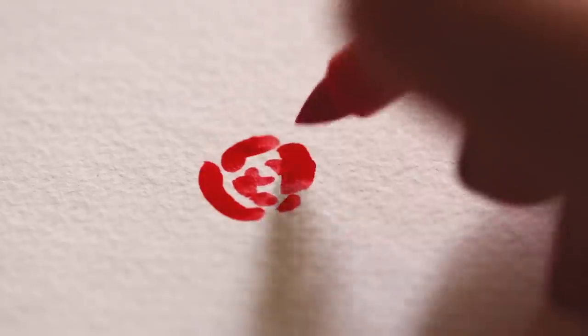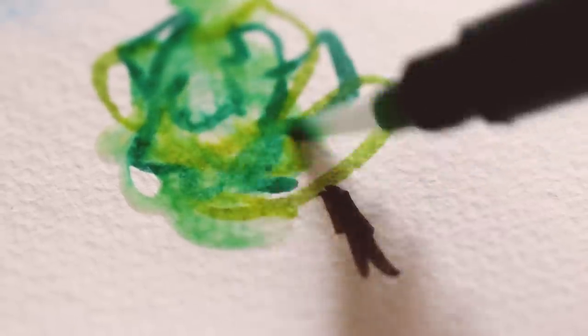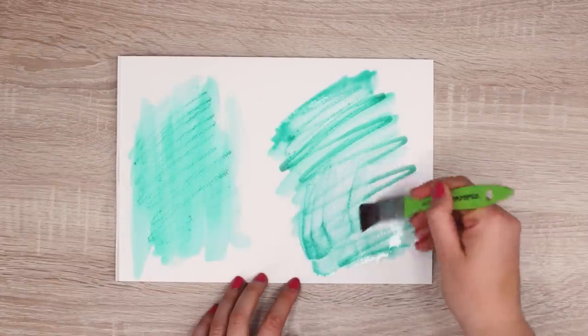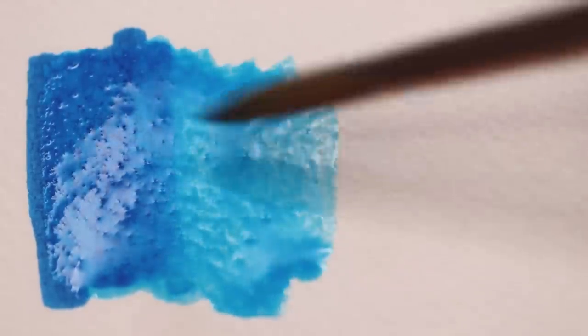Watercolor markers can also be used for loose paintings, for on the go — for example, for urban sketching. If you combine them with a brush that has a water tank, they're like portable watercolors in a pen, similar to watercolor pencils. And because they're so versatile, you can not only use them as regular markers to draw lines and fill bigger areas, which can take you less time compared to watercolor pencils, but you can also create cool effects when you activate the pigments with water. You can go from very dark to a very light color, depending on how much water you're using.